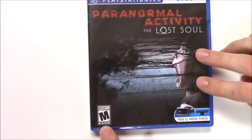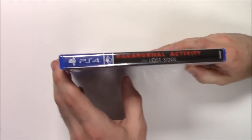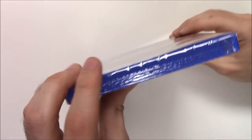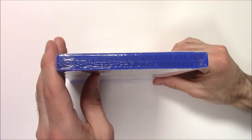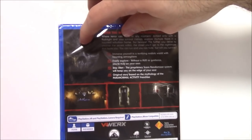You can also see that the game is rated M for Mature, 17 and up. Moving on to the spine, we've got a black strip with the title and a little VR symbol. On the top we can see that this is a y-fold copy.